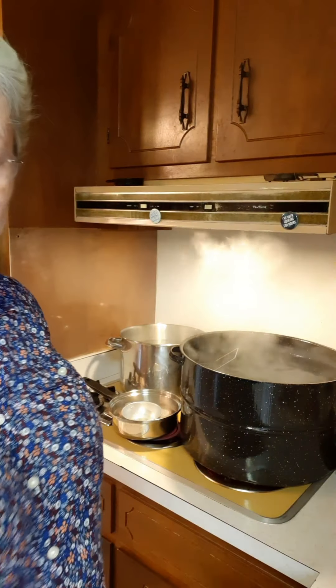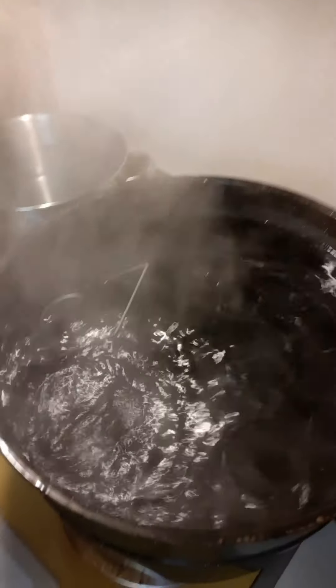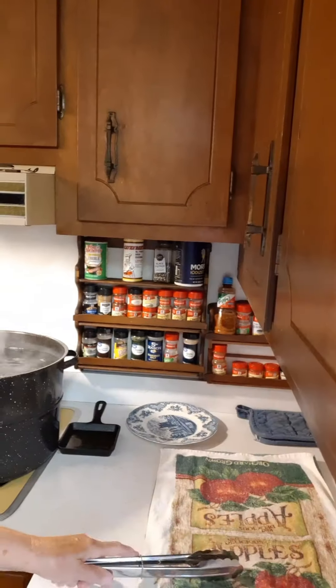I wanted you to see the jars in the water bath canner — there they are. What I'm going to do is get those jars out and set them over here on this towel, and then we can actually start putting all of the ingredients in the jars.